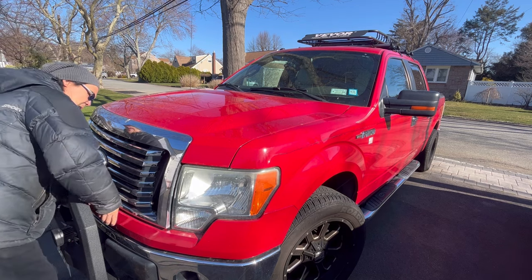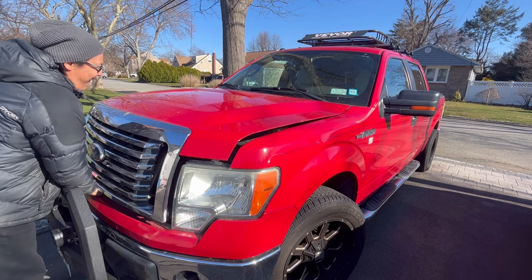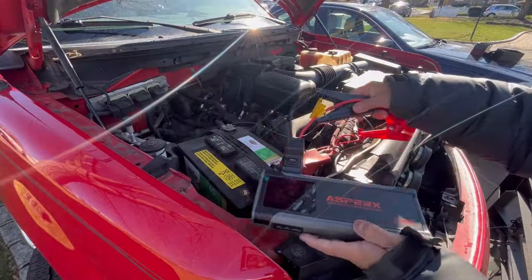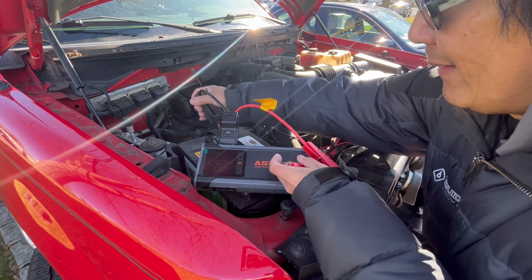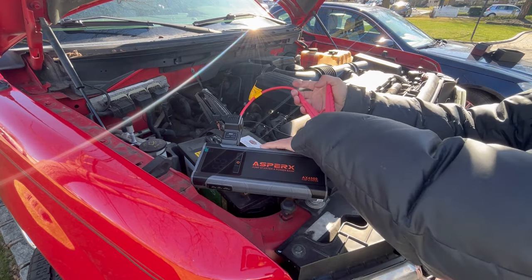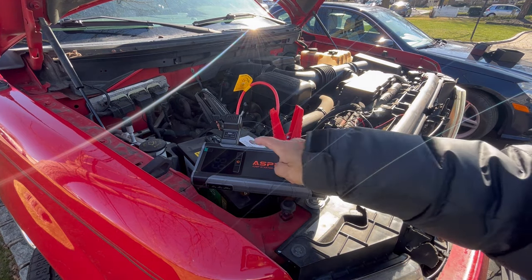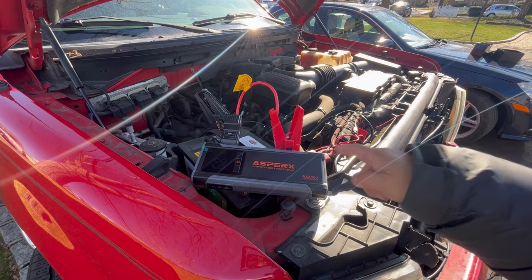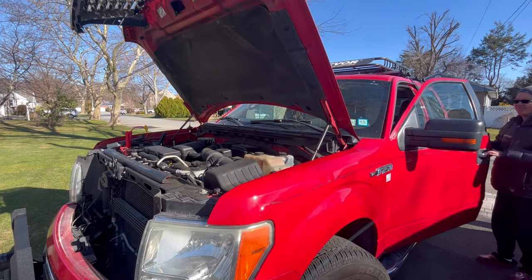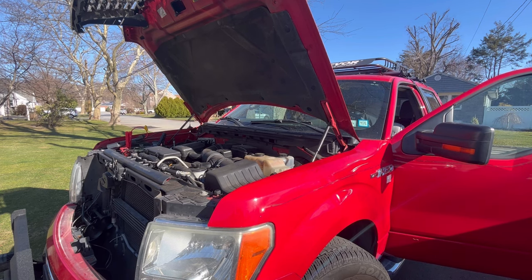So instead of waiting around for somebody to come and help you, you simply place black on negative and red on positive. If you need the boost because your battery is completely dead, you press the boost button. It'll signal you if you have it on incorrectly. And now, just simply start up your car.